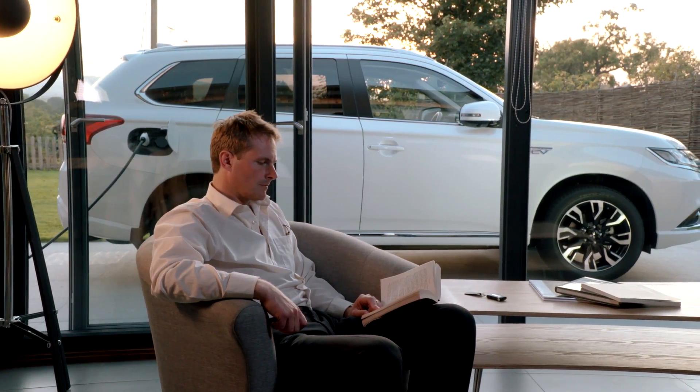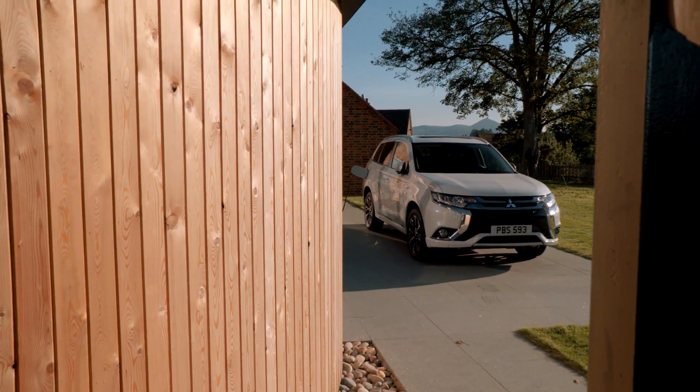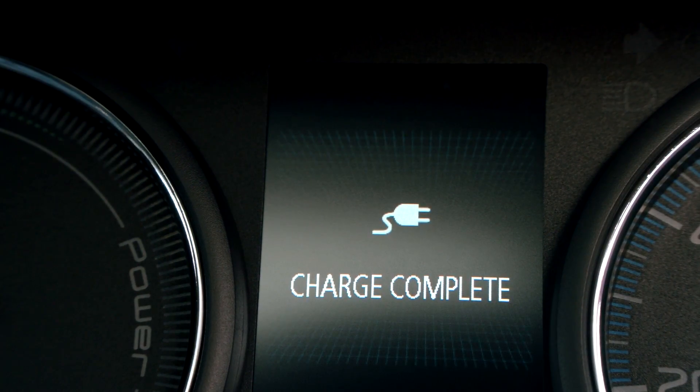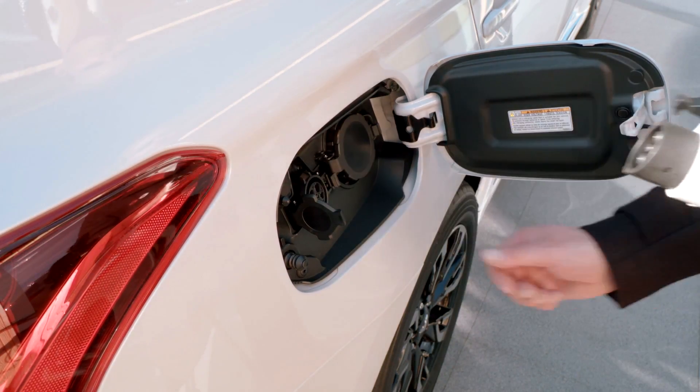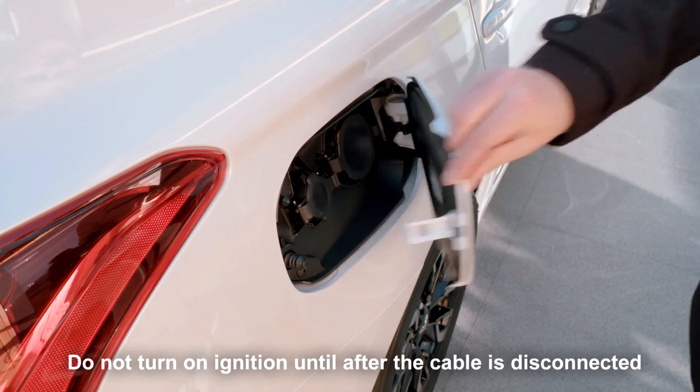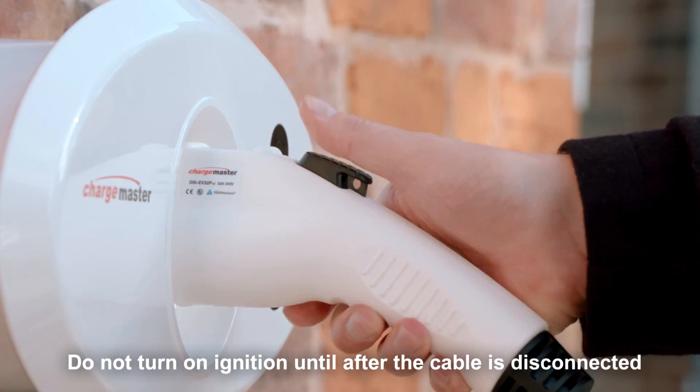The system will automatically stop charging once complete. The process can be stopped at any point by simply removing the connector from the charging port and returning it to the holder on the charging unit.